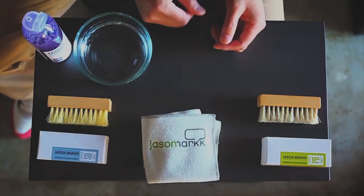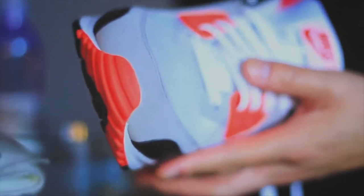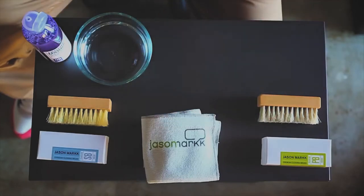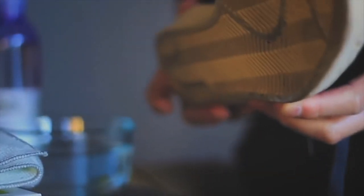So today I have two pairs of kicks: a pair of Aramax 90s, which I'll demonstrate how to clean suede and nubuck, and a pair of Adidas Superstars. So let's start out with the Superstars.